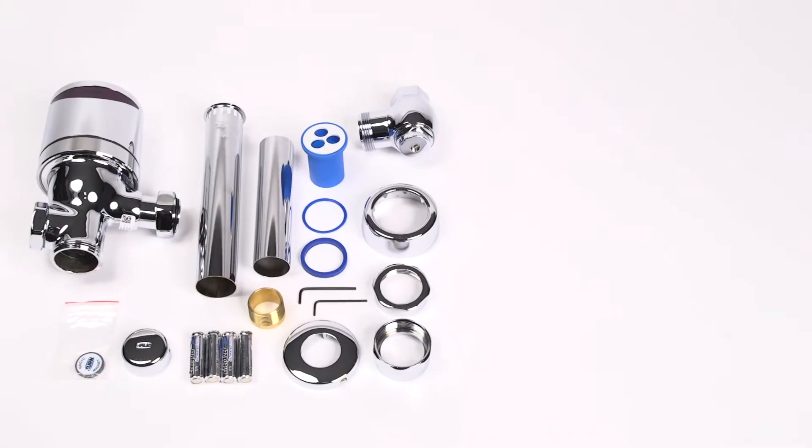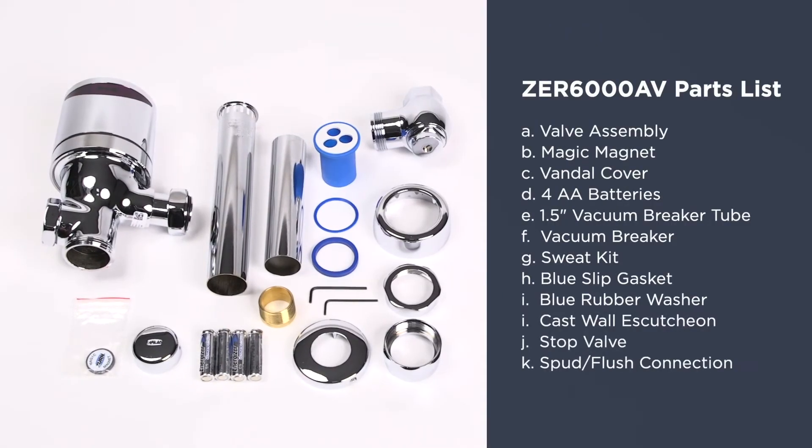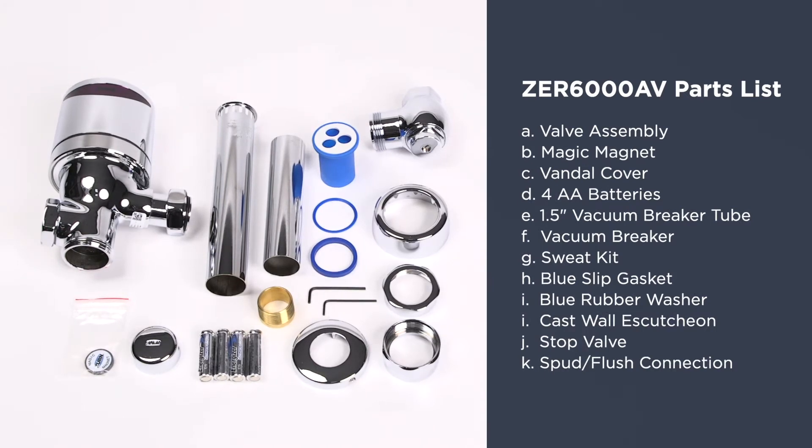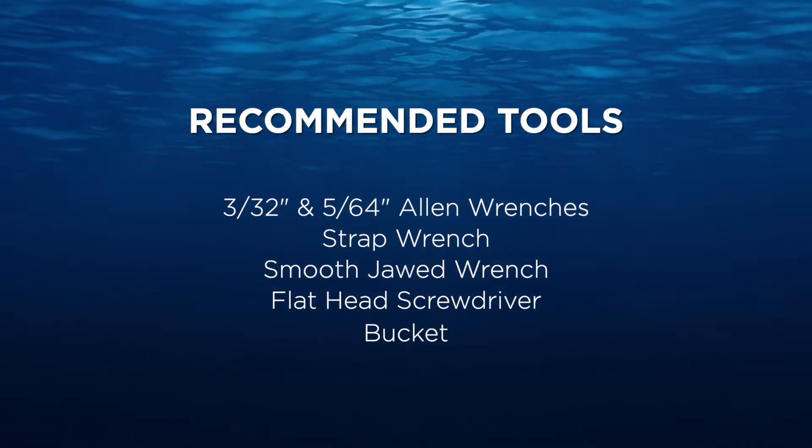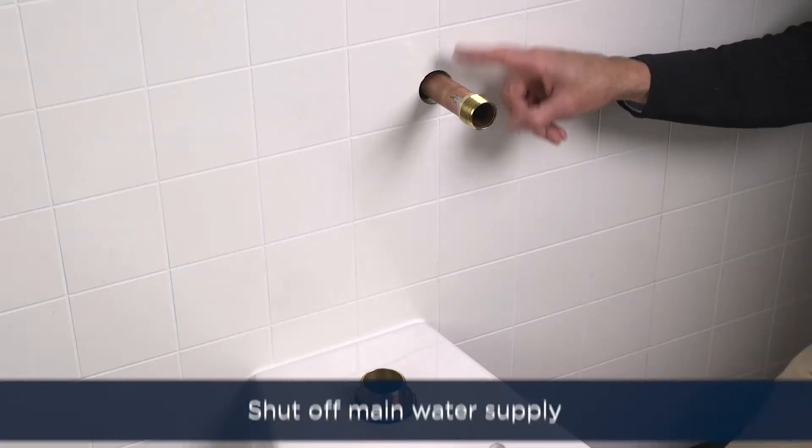But before we do that, your flush valve should include these parts. Here are some of the recommended tools for installation. Okay, let's get started.